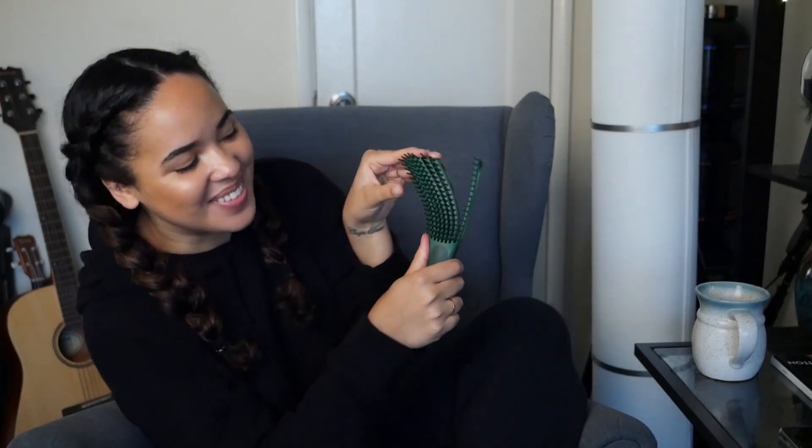So the next brush that we have is the Flexi brush. This brush I normally just use in the shower to detangle, and I don't actually use it to style, but to be fair and equal to all the brushes, I used this to style my hair to see how that would work. And yeah, we'll see how it goes.